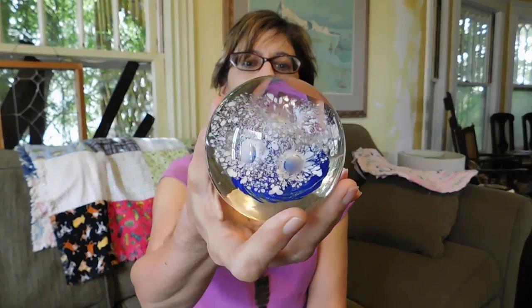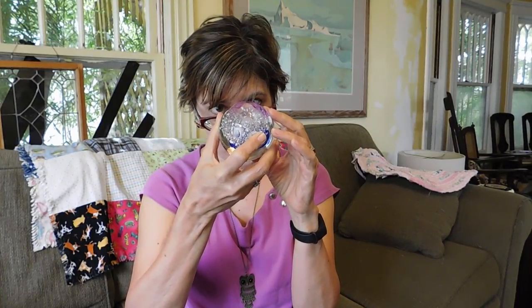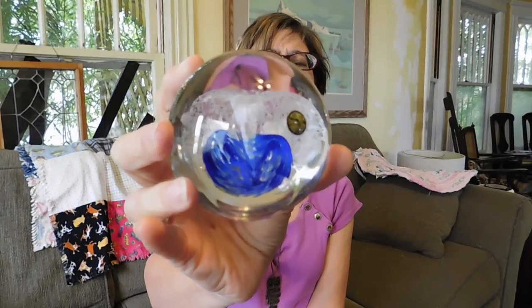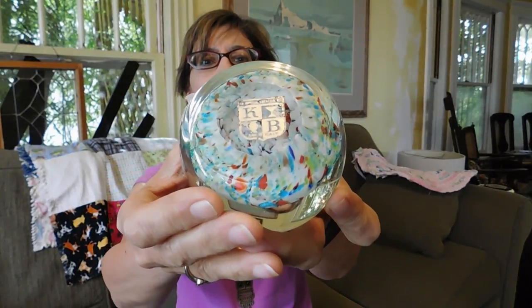Then this one has a paper label on it. I have not looked that up, but I'm thinking maybe Polish — I know I've gotten a lot of really nice glass from Poland. And then the last of the lot is this gorgeous millefiori. This one still has the Murano label on it, which is good. This will probably sell for somewhere between $50 and $75, I think, so that'll work out.